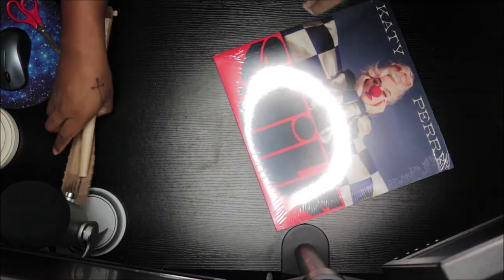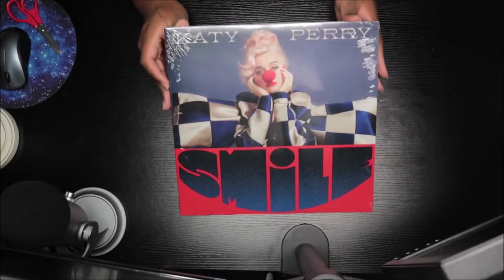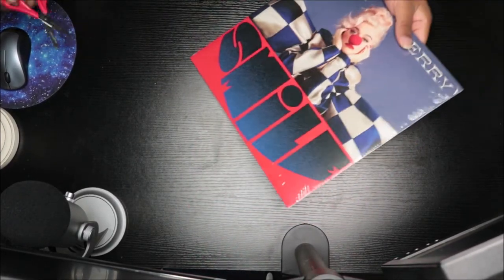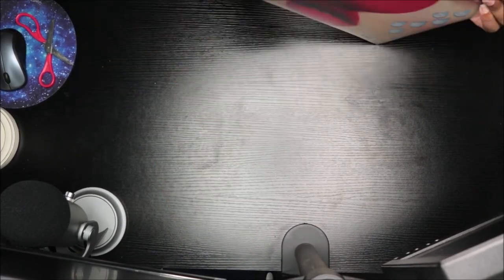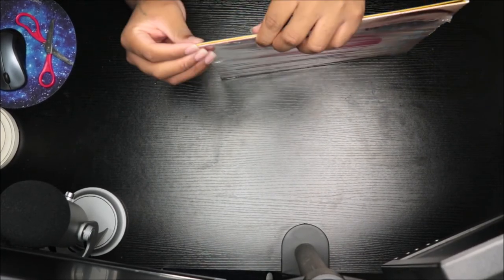So there it is. I just got it today and I'm happy. I haven't listened to the album yet — I'm not gonna lie to you guys — but I'm gonna spin this and just vibe out to it once I'm done with this. Oh, this opens like a book — it's a jacket, so let me open this.